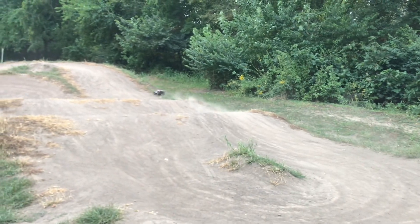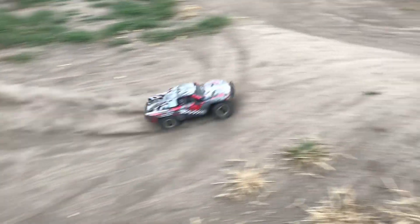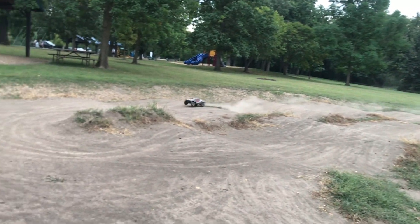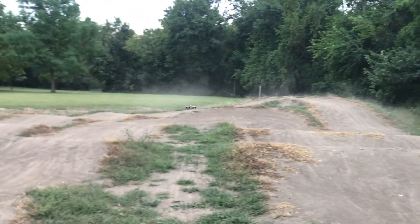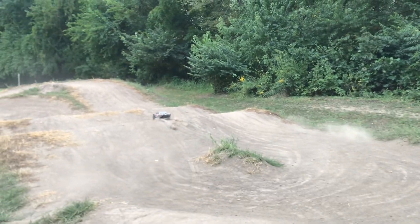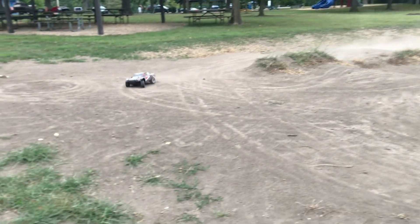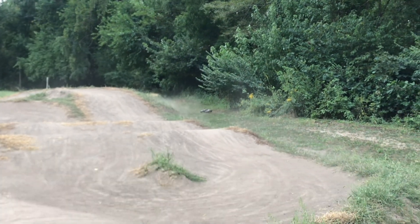I could completely skip this section right here in the middle and just go right around here and then right into this one. I might do that — that'll make for a faster lap, won't be quite as tight or as technical. Not used to that, into that berm, back down that far side. Almost turned at the wrong spot — muscle memory. I'm so used to coming off of that whoop section. Two-wheel drive getting kind of stuck.